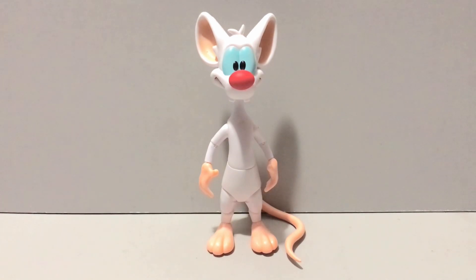Hey guys, Civil Lord here back with another action figure review. Today we'll be taking a look at the Animaniacs Ultimates Wave One — fingers crossed they make more of these. That is Pinky from Pinky and the Brain, brought to us by the fine folks over at Super Seven. We're going to be taking a look at all the Animaniacs Ultimates this week, and while they might not be perfect figures, they scratch an itch I've needed scratched for several years now.